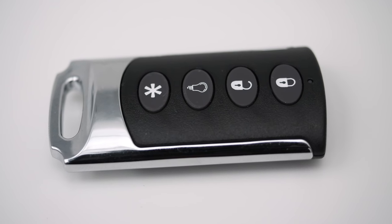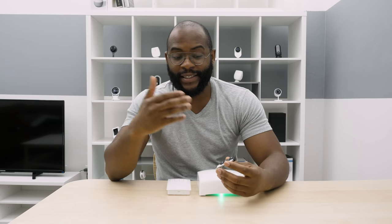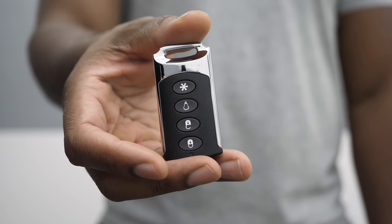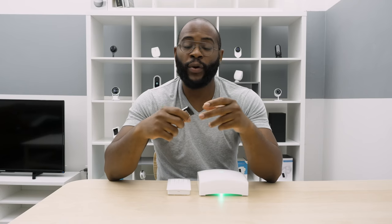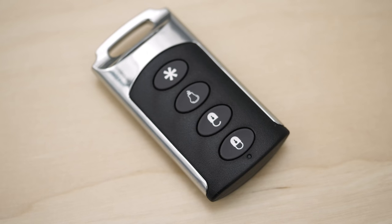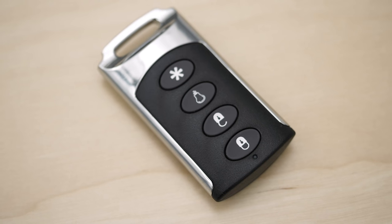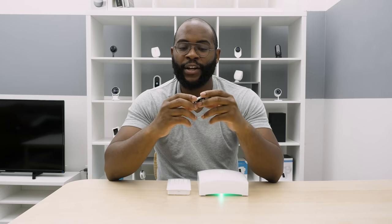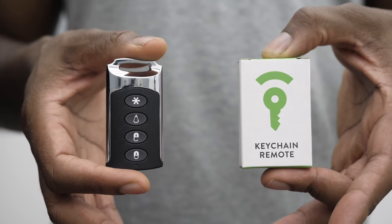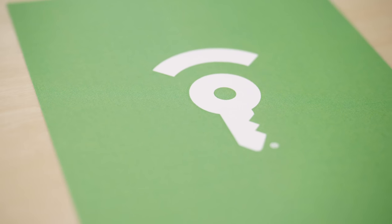Your alarm system also comes with a keychain remote. It allows you to arm and disarm your system, and it has a panic button at the top to help you feel safe when approaching and leaving your home. As for aesthetics, I actually really like it — it looks classier than some keychain remotes we've seen. You've got a metal outside that actually feels like metal, matte black on the inside, and four functions: lock, unlock, hit the lights, and panic. Aesthetically very pleasing and very functional.